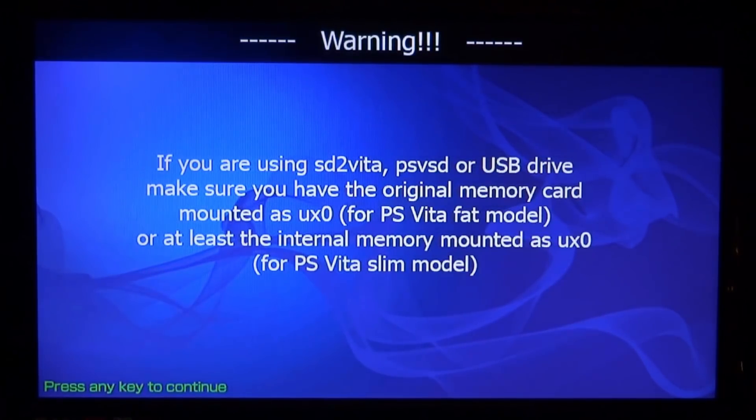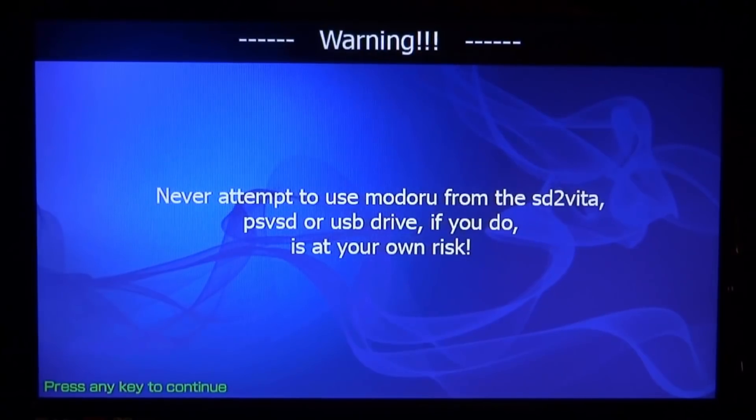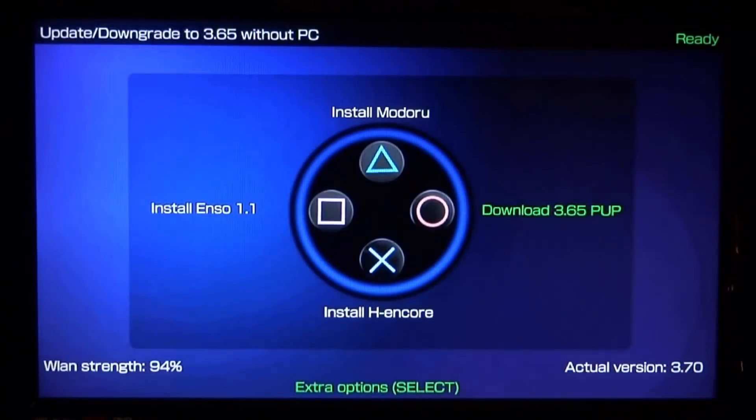If you're using an SD-to-Vita or PS-VSD USB drive, make sure you have the original memory card mounted as UX0. I don't have an SD-to-Vita or PS-VSD drive in right now, so we can press X to continue. Never attempt to use the module from the SD-to-Vita or USB if you've got it plugged in, as that will cause problems.